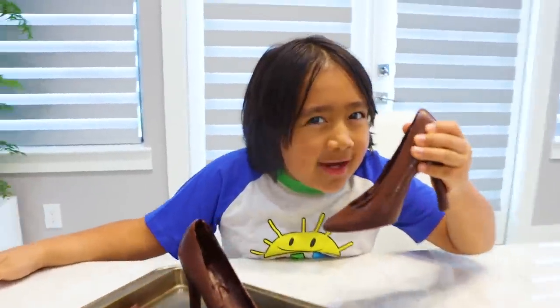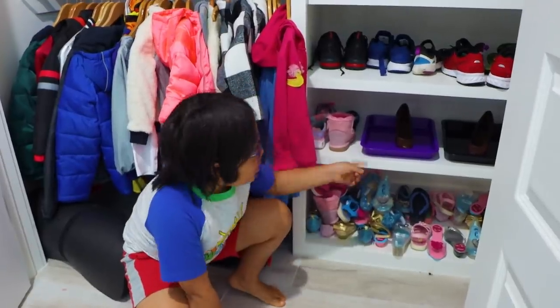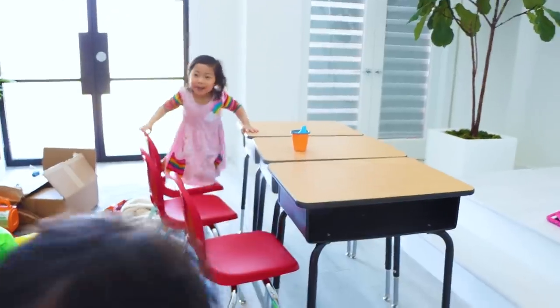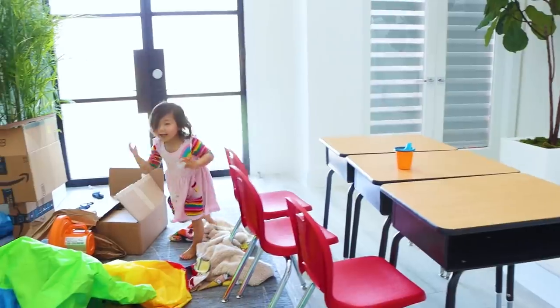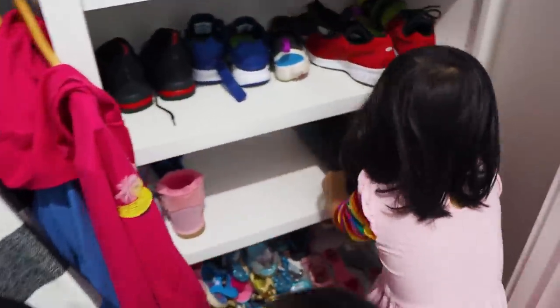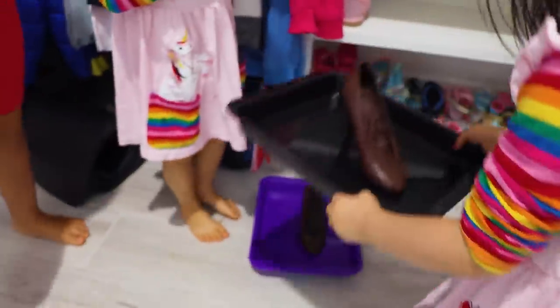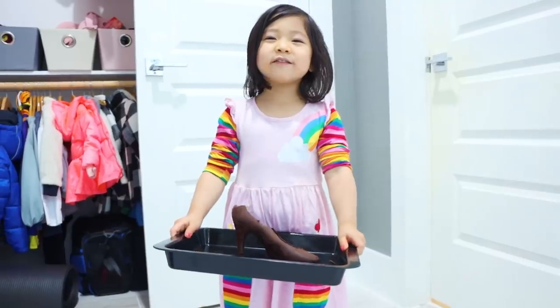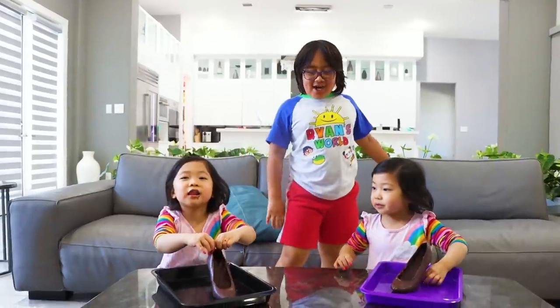Time to trick Emma and Kate. Okay guys, I put chocolate shoes there. Time to call Emma and Kate. Emma and Kate, put on your shoes so we can go outside and play. Is it chocolate, Mommy? I don't like it. This is not real — this is chocolate. It's chocolate.